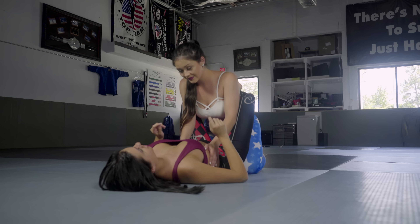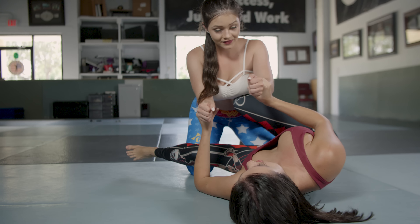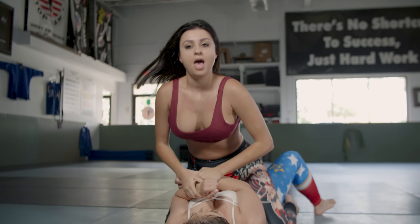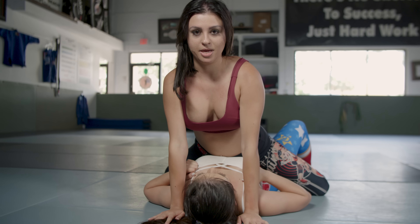I have my open and my full guard. I grab both of her wrists, I escape to one side, I do the knee shield, I have one leg on the floor, I cross her arms and my legs at the same time, I put both of my hands on the mat, I cross my legs and I press my hips against her.